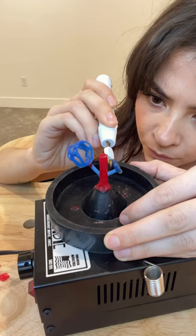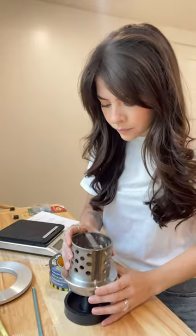This is my first time ever casting my own jewelry. I've always outsourced this step in my business, but now I'm going to be doing it in-house.